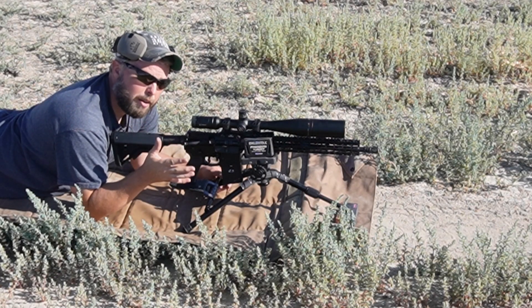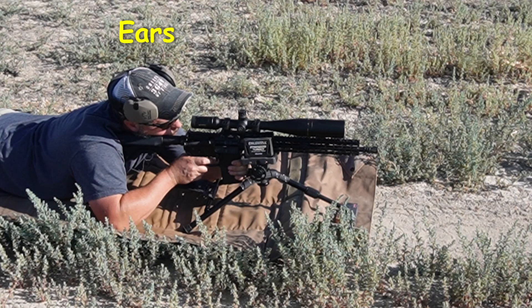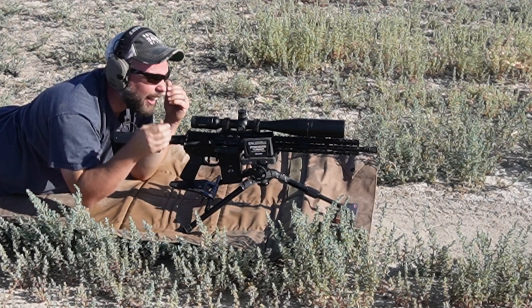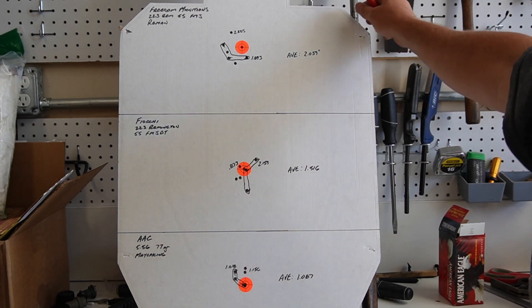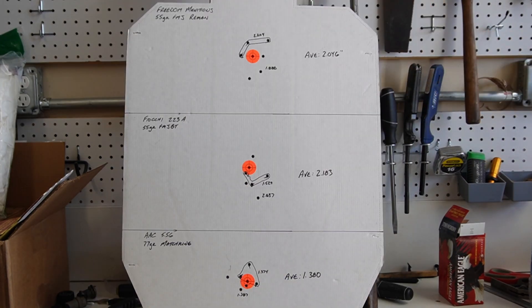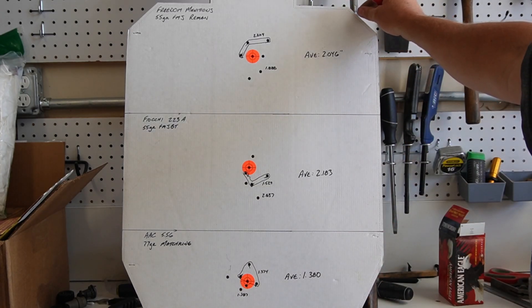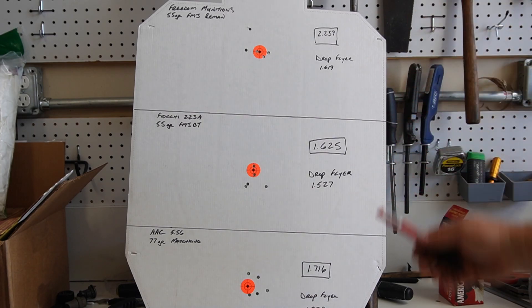Freedom Munitions — I'm actually going to do strings of five, so I'll do Freedom Munitions, the Fiocchi, and then the 77 grain AAC. That was loud. Now, this is the unbedded barrel target that we saw in the previous video — I wanted to show that for a point of reference. Here is the bedded barrel target. This is when I was just shooting off of the little rest, and it shows the averages, which are basically in line with the other target. I also tried this with the Caldwell turret to see how much of a difference it would make.